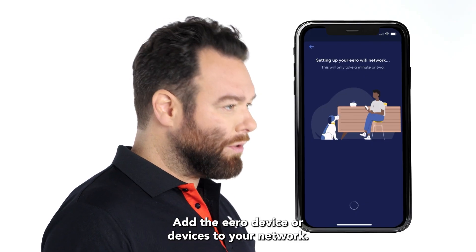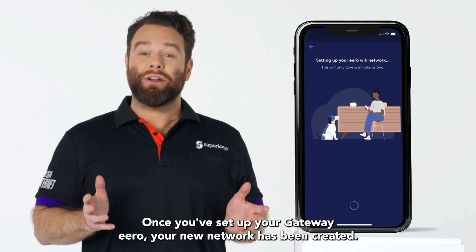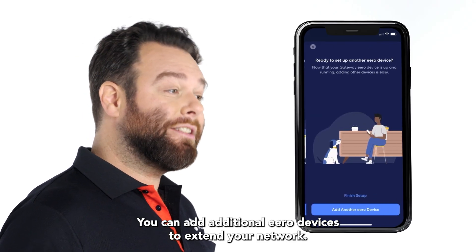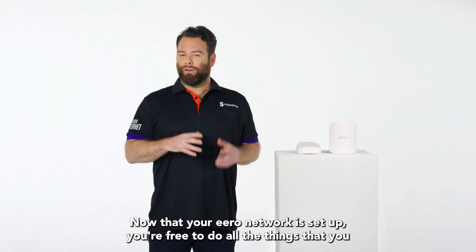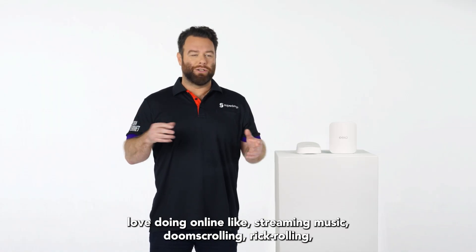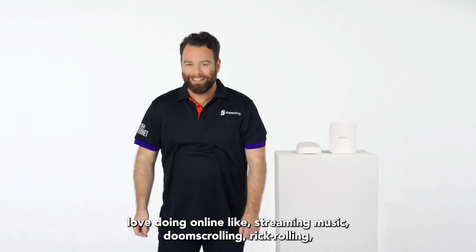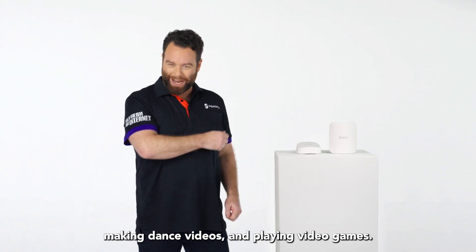Add the Eero device or devices to your network. Once you've set up your gateway Eero, your new network has been created. You can add additional Eero devices to extend your network. Now that your Eero network is set up, you're free to do all the things that you love doing online — like streaming music, doomscrolling, rickrolling, making dance videos, and playing video games.